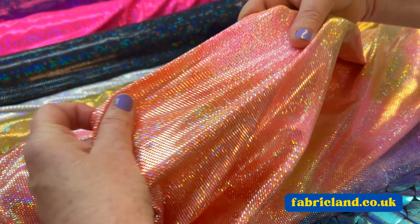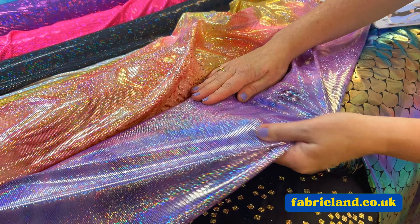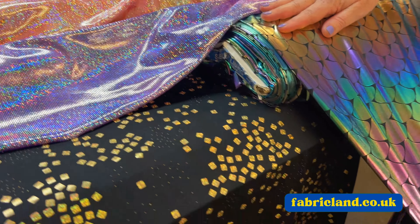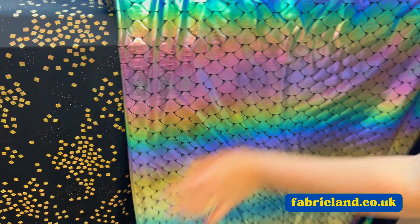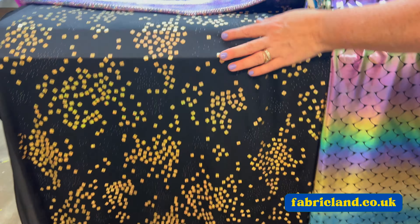If you want to use them for dance wear, you can use them for swimwear. I have seen hologram fabrics on the high street, but obviously you've got to be careful with the chlorine, so it's up to you to test them. But wouldn't these look gorgeous made into some kiddies swimsuits and bikinis? Look at the scales — they could be a mermaid! And ones with sequins on too.